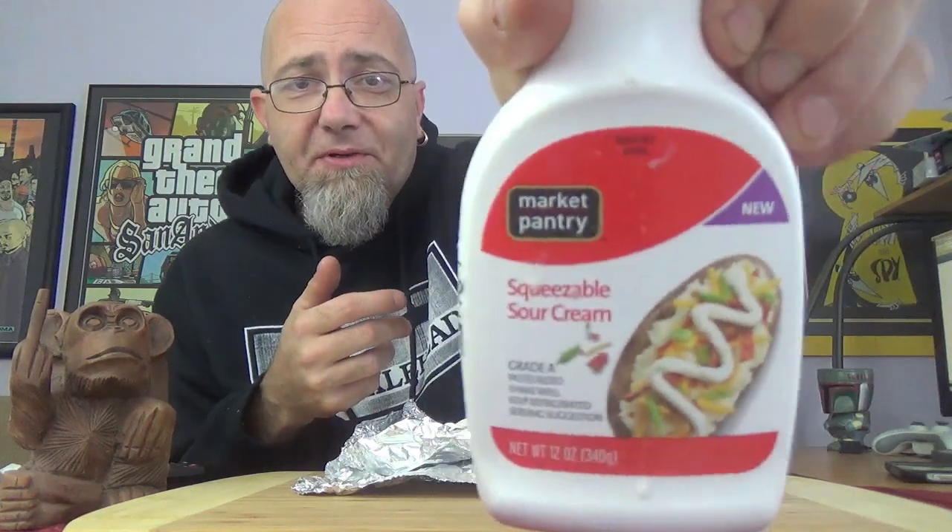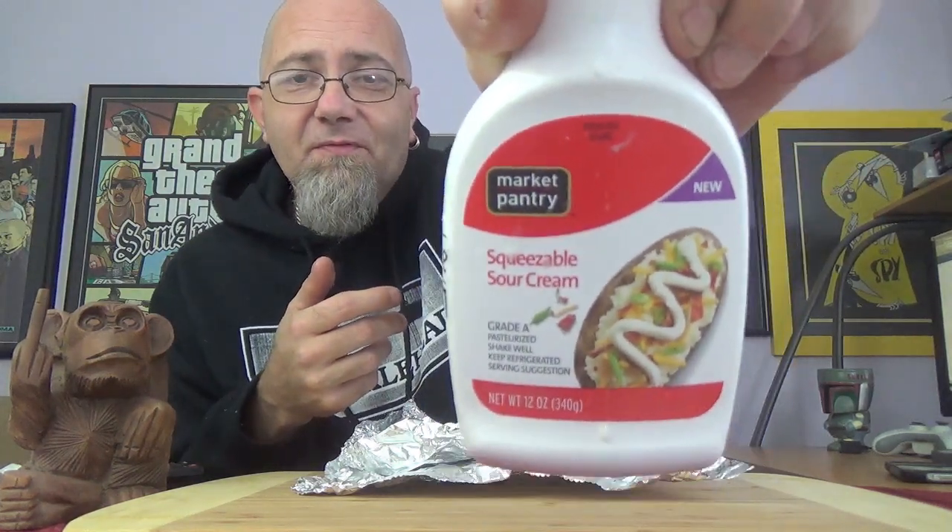And yeah, they did forget to put the sour cream on there, so we'll go ahead and add that right now. I don't think it would have been smeared on the bread — I think maybe they might have done like a drizzle, something like that. That's probably how it would have been done. By the way, this is a new squeezable sour cream from Target. Check that out also.